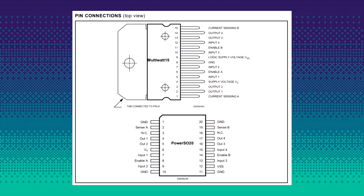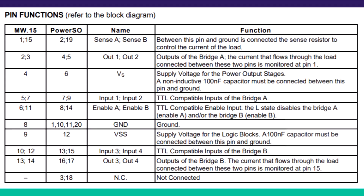Here is its pin diagram along with the pin functions. Pins 1 and 15 are sense A and sense B — between these two pins a resistor is added to control the current of the load. Pins 2 and 3 are OUT1 and OUT2, which are the outputs of bridge A. Pin 4 is VS, which is the supply voltage for the motors.